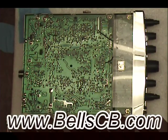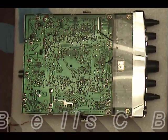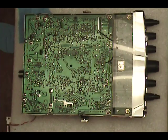Hello everybody and welcome to Bell's CB. Everyone's asking for a new tutorial, so I kind of whipped this one up. I don't have a cameraman today — I just got the camera suspended above the workbench. I don't know how well that's going to go, but it's better than nothing, you know.